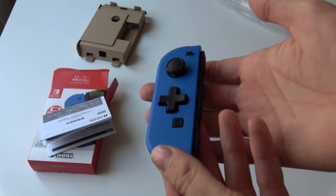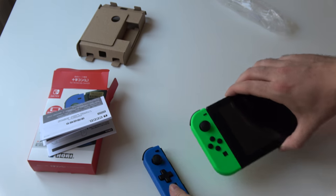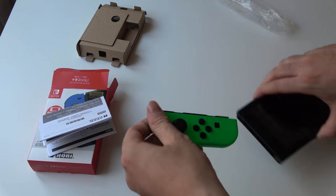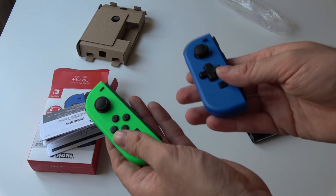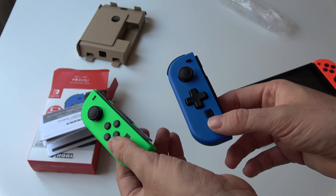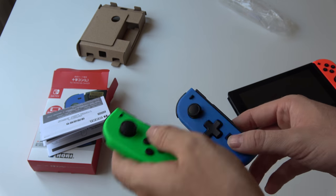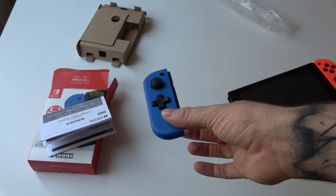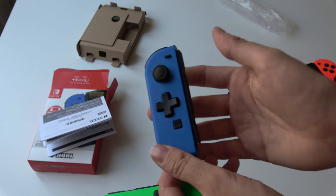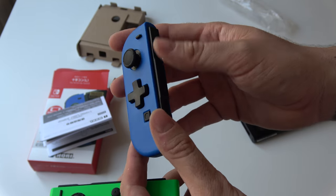And here is the Hori Joy-Con. This is it. I really like the blue — that's the first thing I notice. Let's compare it to the left Joy-Con on Nintendo Switch. The first thing I notice is the weight; the original one is way heavier. This one includes the HD rumble and motion control — this one doesn't have all of that — but it means it's a lot lighter, so it's actually a very light controller.